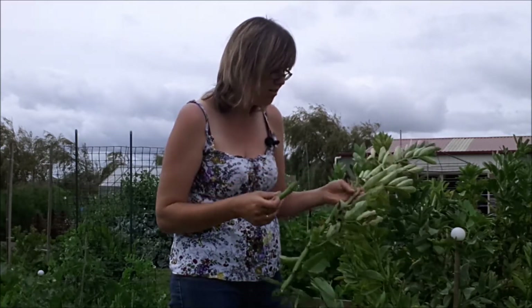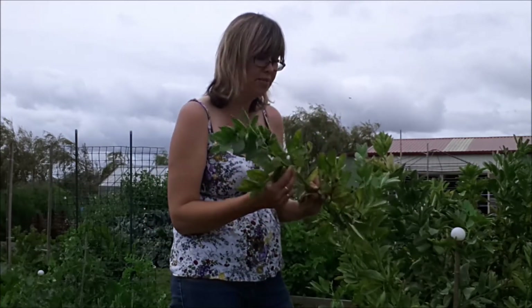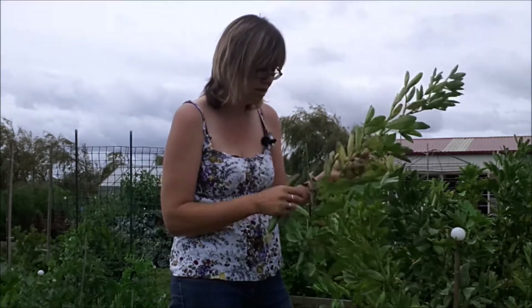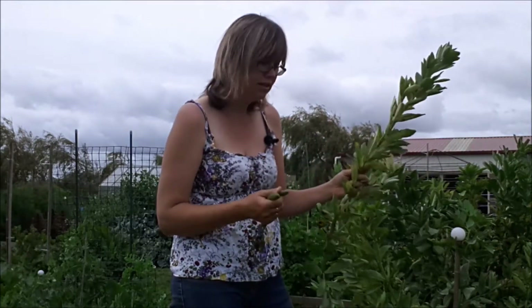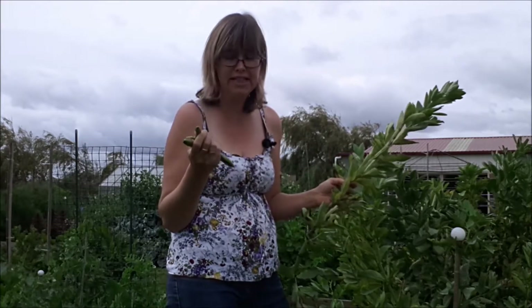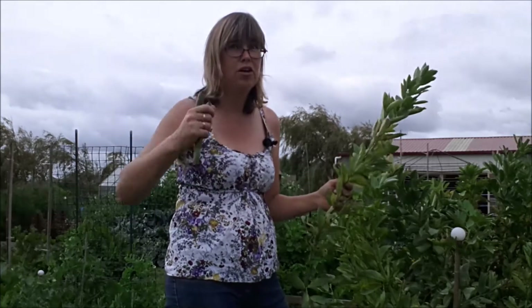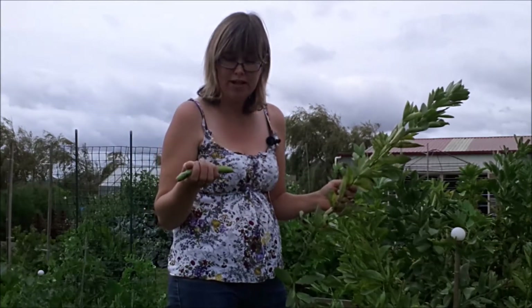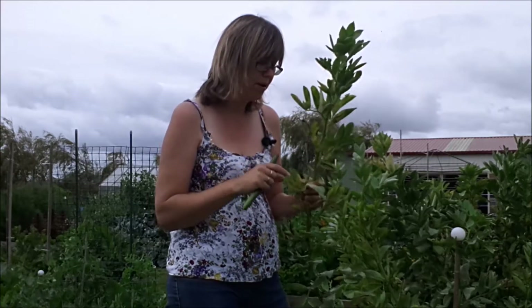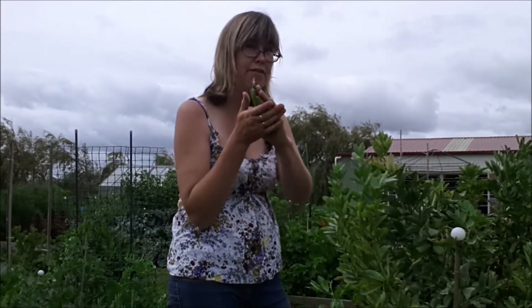Now they're starting to get a bit big and the leaves are starting to go a bit yellow, so it's telling me it's time to pull them out. I'm going to keep some and try one last attempt at making something that's remotely delicious with these broad beans. If you've got any ideas or suggestions, please let me know in the comment box down below and I will try the most interesting one. But the rest of them are going to my mate Steve — Steve loves broad beans, so Steve, coming your way.